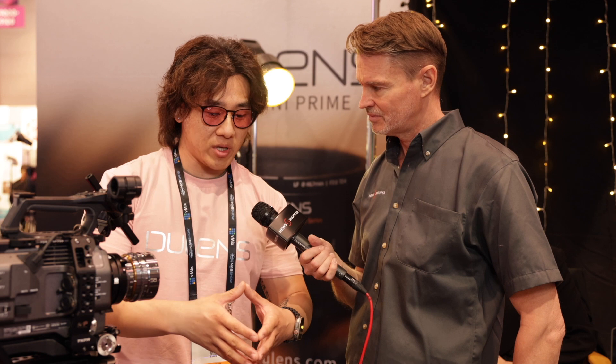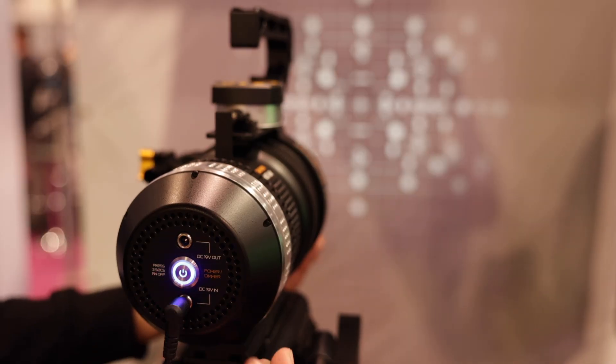It also helps people test out the capability of lenses — to see how large the image circle covers, whether there are any distortions, or any aberrations on the lenses as well. So it serves multiple purposes for lens projection.